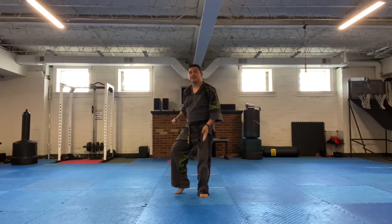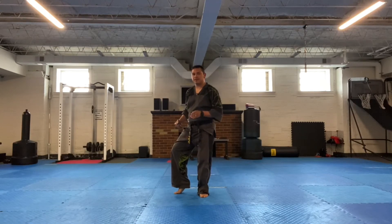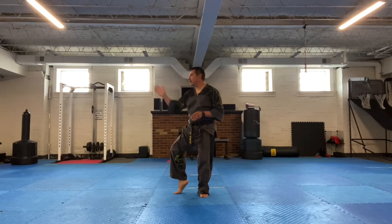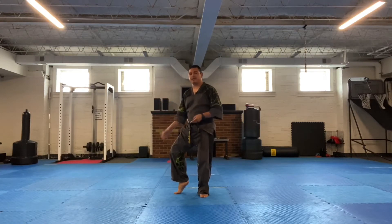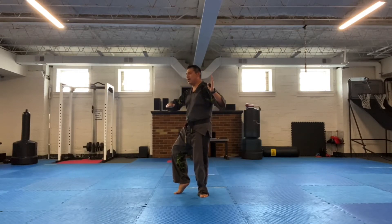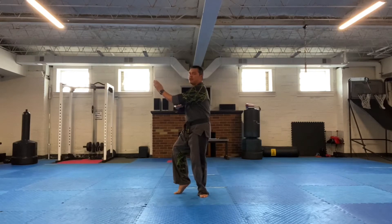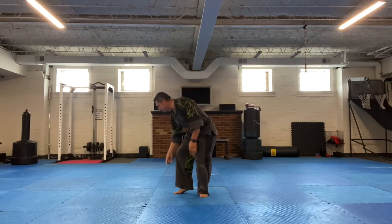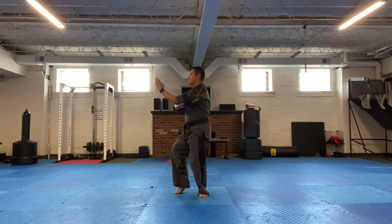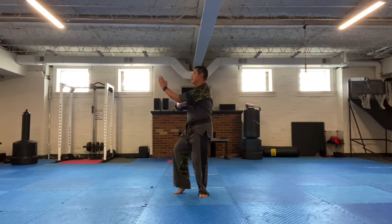Left foot is now down, but the toes are facing towards the front. Right foot heel is up, and this is my front leg for my right cat stance. Prepare for the down block and middle knife hand block — down with the right hand, left hand knife hand block. Back fist from there.